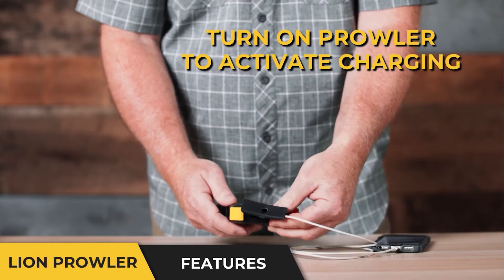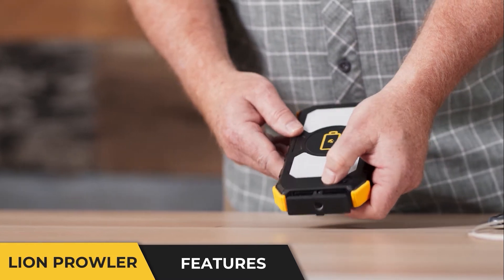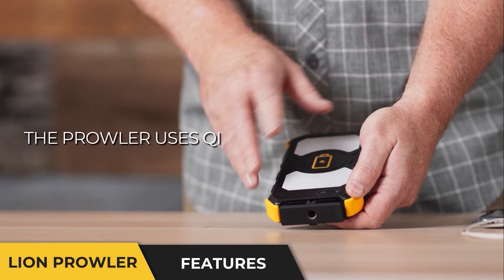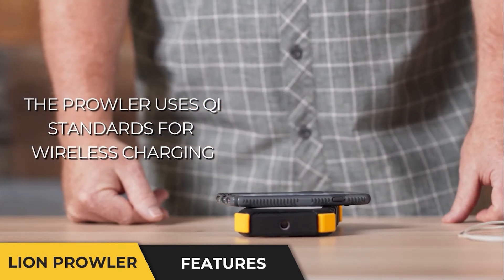If, on the other hand, I want to use wireless capability, press the power button twice once it's on, and what you'll see is a little red indicator light come on. That tells us that power is now flowing to the wireless charging area. We can simply put the device on the top, and now it will charge wirelessly.